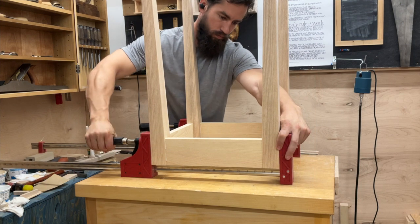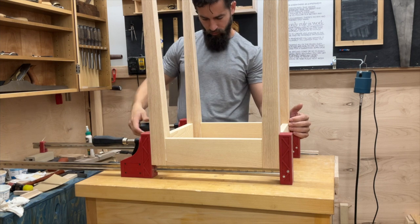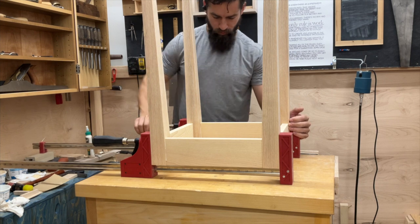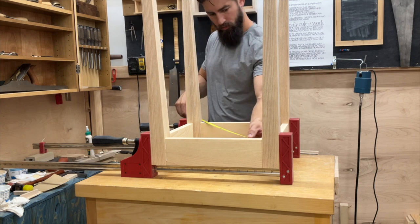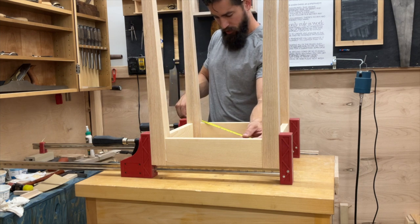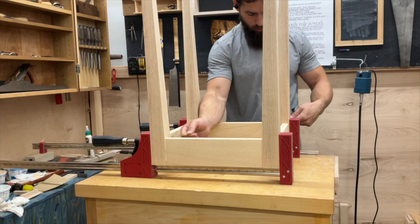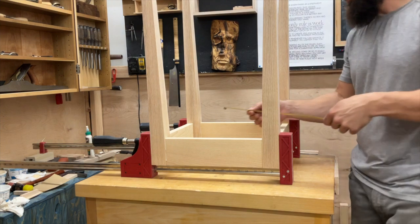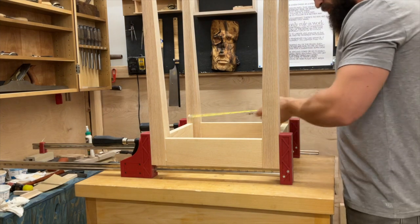Throw some clamps on and let it rest for a few hours. I always check for square by checking the diagonals, making sure they're at least within an eighth of an inch — within a sixteenth at best. That way I know I'm not gluing up a parallelogram; I'm gluing up a square.